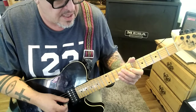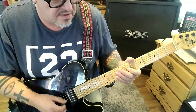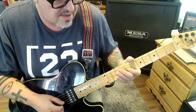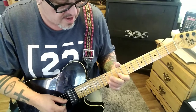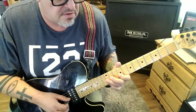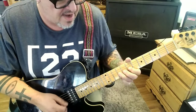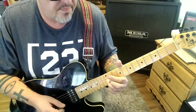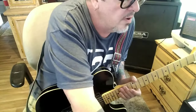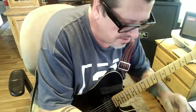At nine seconds in we have solo one. The majority of this is on the G string — seven-seven, then nine-eleven-twelve, that's a triplet. In your tabs you'll see down-up-down, and then nine-eleven-seven-nine, sliding to fret twelve.